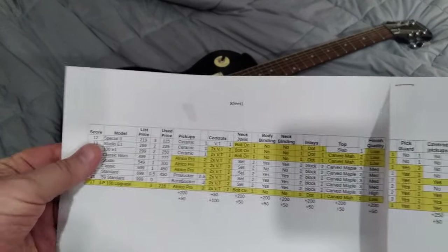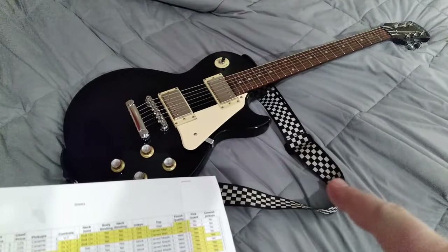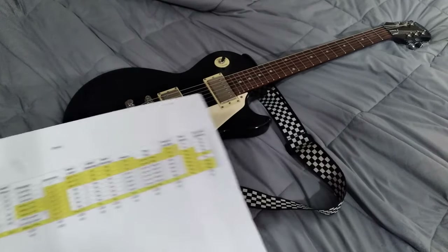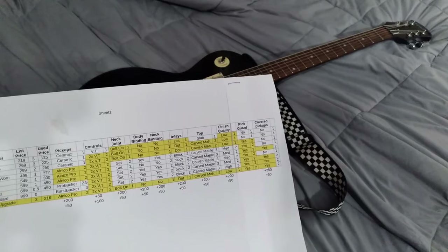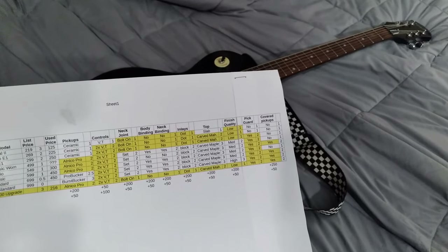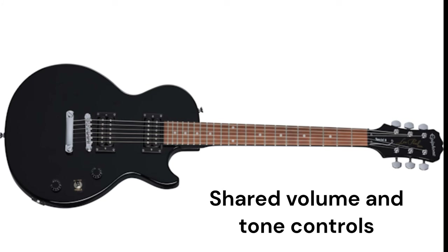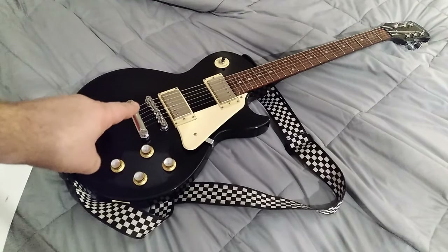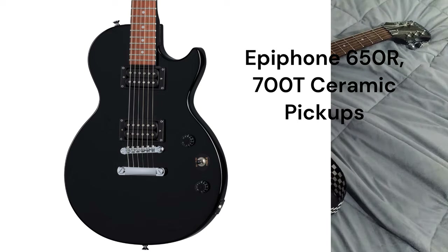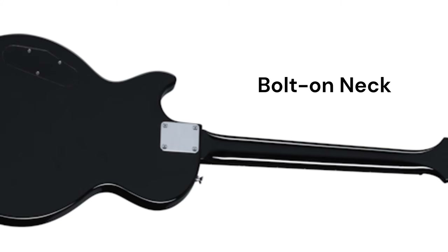First up is the Special 2, which was originally the guitar I bought for playing half a step down, 90s grunge rock stuff. I originally bought it for $60, which was an awesome deal. It currently lists at $220 new, and you can pick it up used for about $120-$125. The main disadvantages were no individual volume and tone controls, and the pickups were very hot ceramic pickups that I didn't quite like.